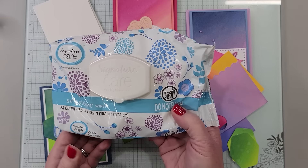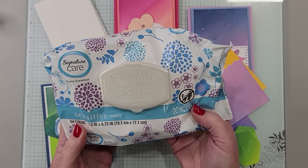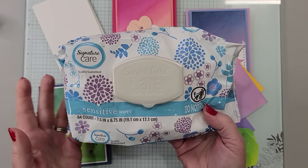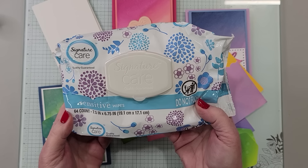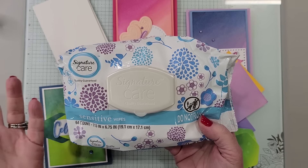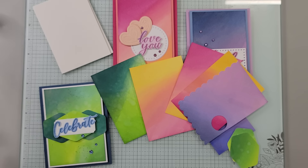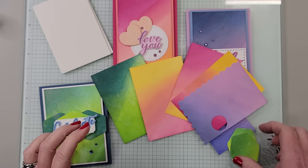The last thing you're going to need are some baby wipes. I don't even know where I got these — they're called Signature Care, I think it was a Dollar Store or Big Lots type of package. It's not a name brand. But what's important is that your baby wipes be fairly moist. This is not going to work with a dried out baby wipe, just to let you know.